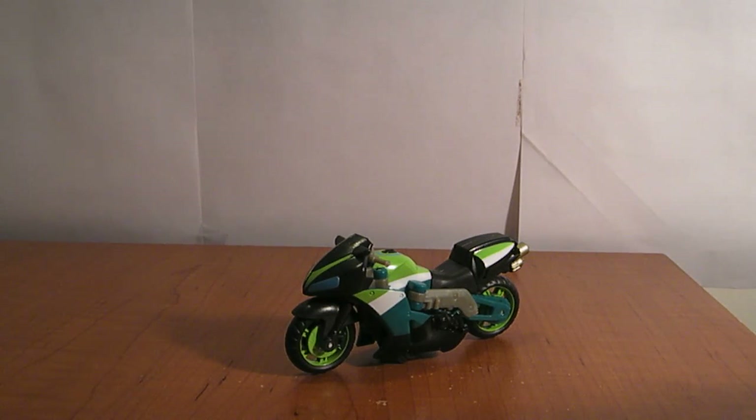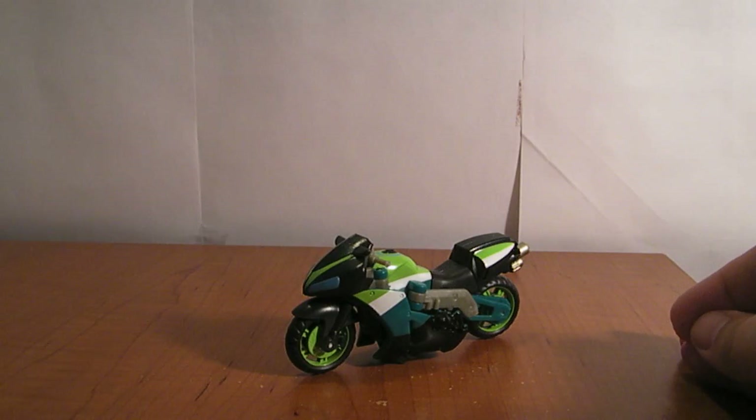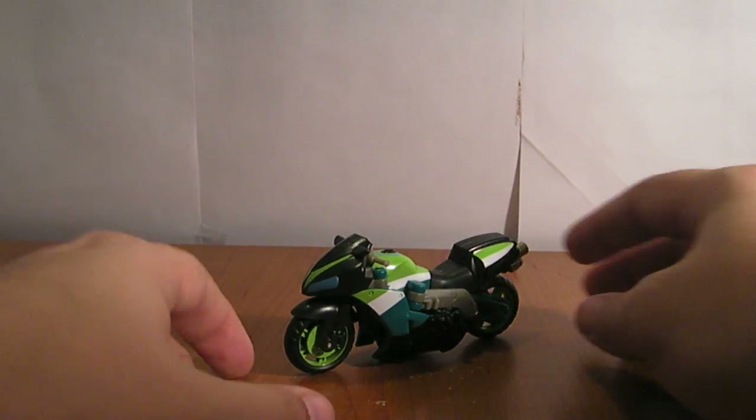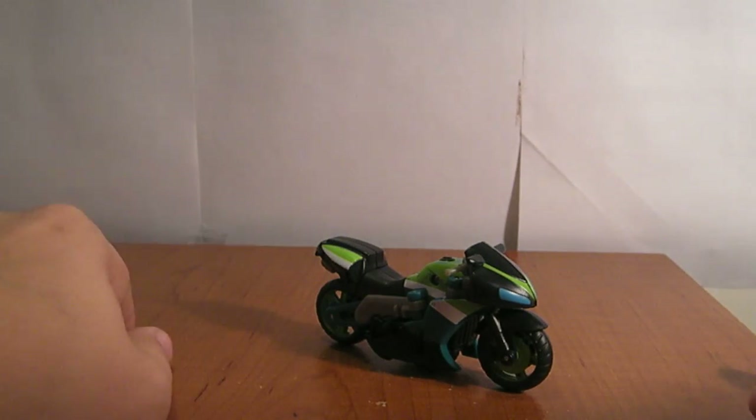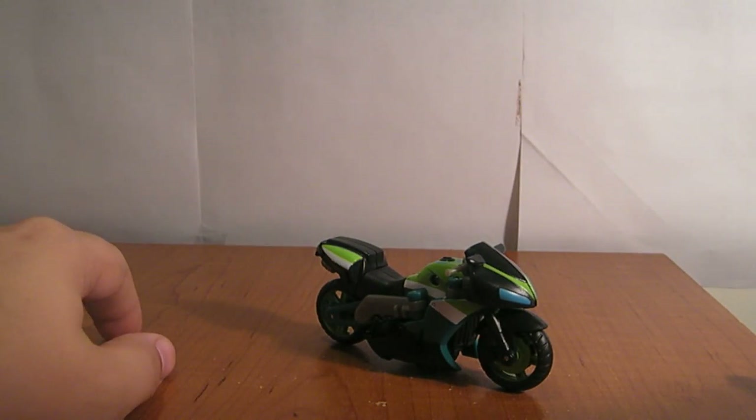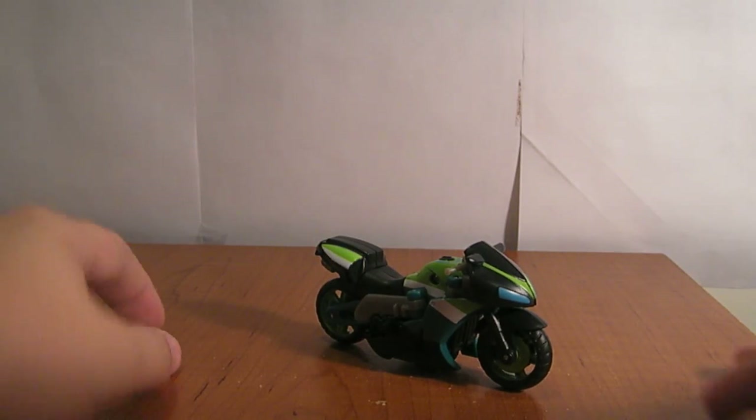This is a video review for Transformers Revenge of the Fallen Scout Class Knockout. As you can see, he's a little green motorcycle. His name is Knockout and not Arcee or Garcee or Mancee, although I do love all of those names — especially Mancee. I don't know where the hell that came from.